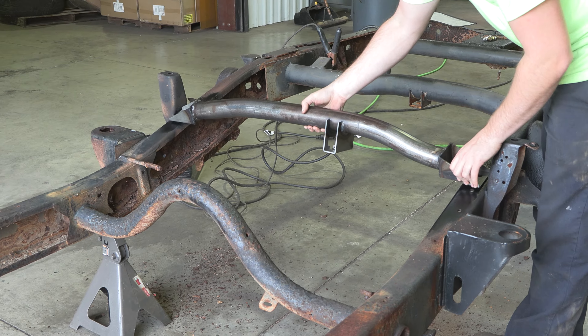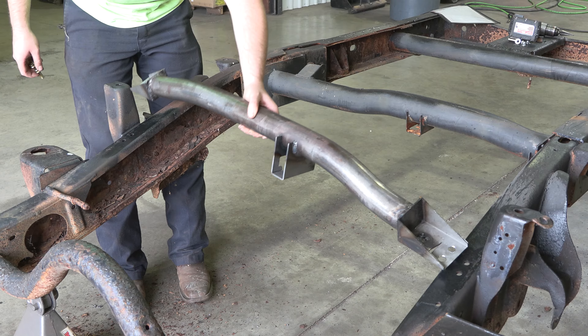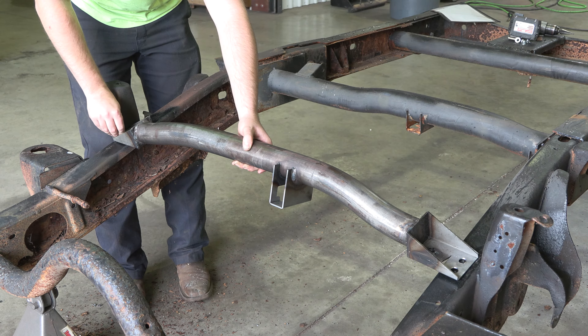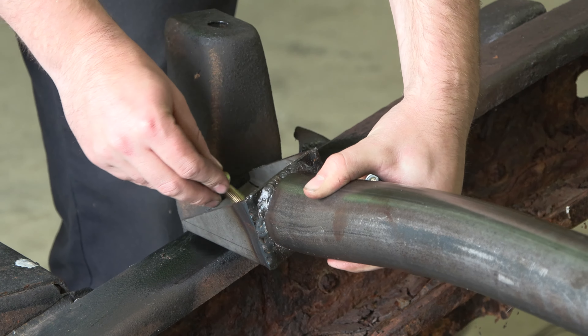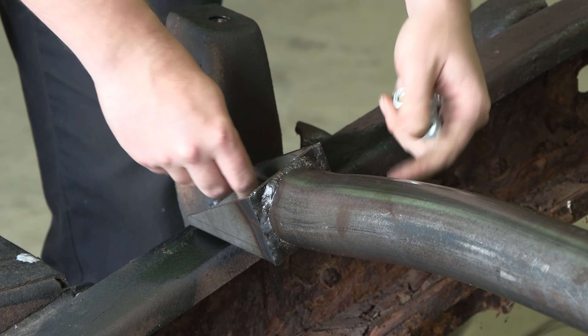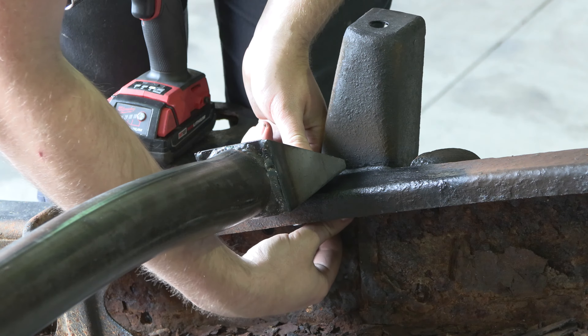Step 5. Place the new part into place by lining up the holes and installing the supplied M10 nuts and bolts, followed by reinstalling the factory fuel tank straps with the supplied M10 bolts.